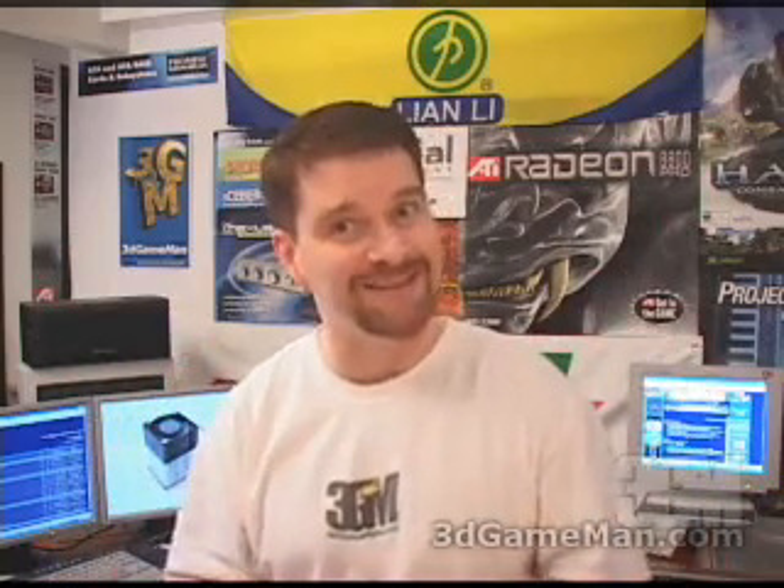Again, my name is Rodney Reynolds and this has been another video review. Be sure to check back very soon — I'll have a brand new one for you. Also, visit my website at www.3dgameman.com, where you can go into the forums and register. Registration is completely free, and you can find out a lot more about this product in the forums. Until next time, take care.